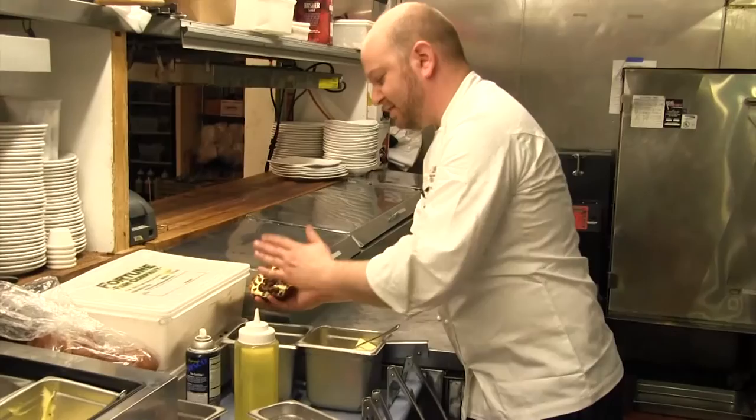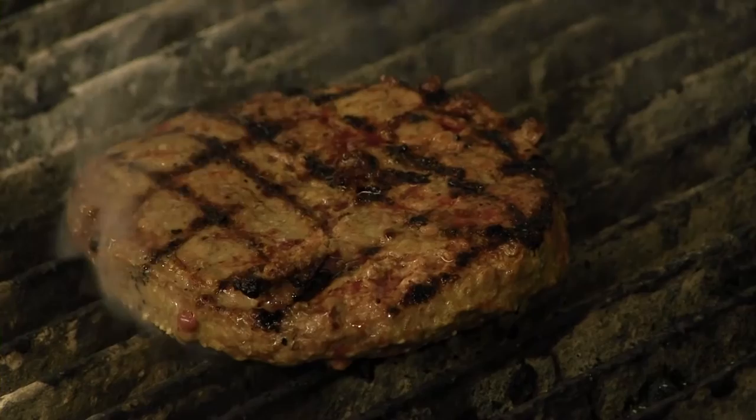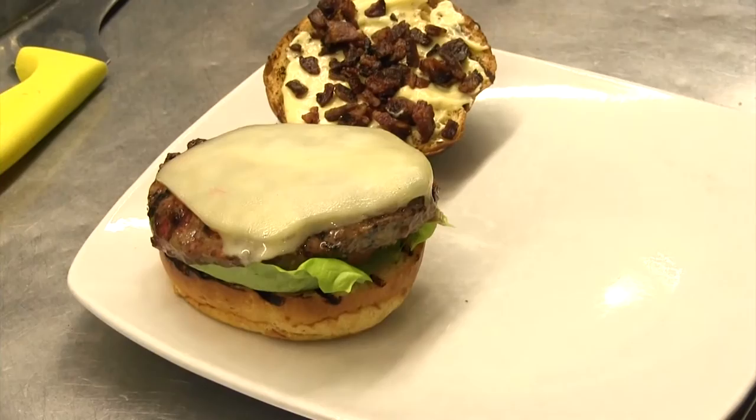Our candied bacon — we just sprinkle it on, and the aioli holds the candied bacon there. This is all about functionality. You can start to see that right in the center you're getting those red pools. Take your piece of cheese, lay it over the top. So this burger is done — let it just hang out for a minute because the excess will drip off. Then slide it right on top.